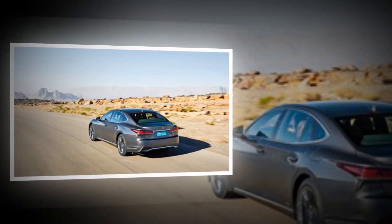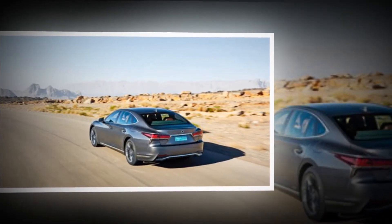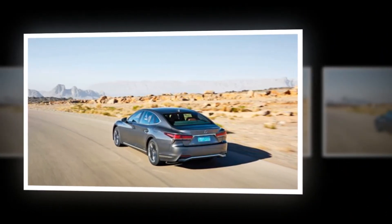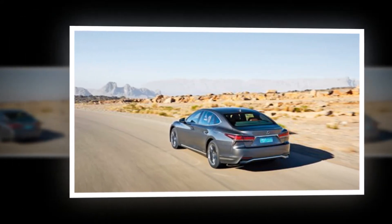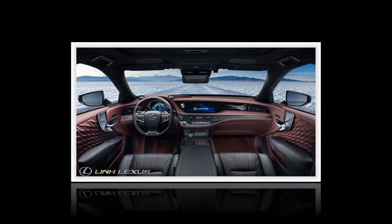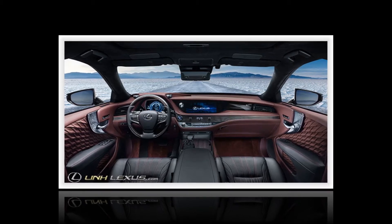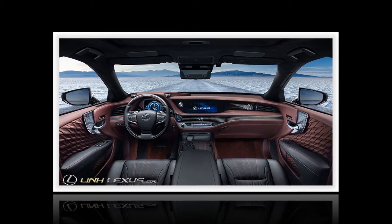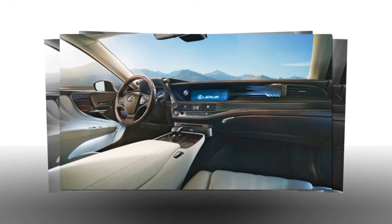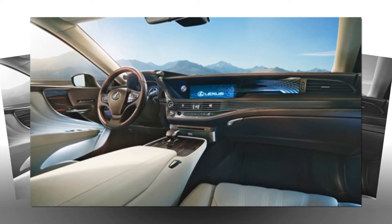It's a 3.5-litre naturally aspirated V6 with the new Lexus multi-stage hybrid system and a CVT transmission, first seen in the LC coupe and retuned slightly for the saloon. Its system total of 354bhp is worked hard by the 2,340kg mass of the car. Exiting a roundabout at the pace of a chauffeur just starting to get worried about delivering you to the airport on time easily sends the needle to 3,000rpm or beyond, producing an unpleasant moo-wine thrash into the cabin. Peak torque doesn't arrive until 5,100rpm, and there's only 258lb-ft of it.